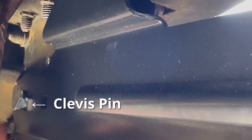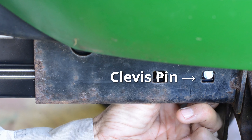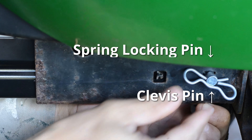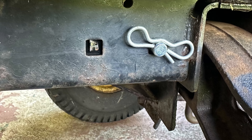The clevis pin can then be inserted through the bumper bracket and then out the frame rail. Here is the view of the clevis pin coming out of the frame rail. The spring locking pin can then be inserted in the clevis pin to hold it. Here's a close-up view of the hardware installed on the left side of the lawn tractor.